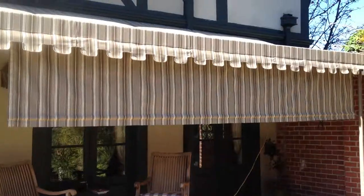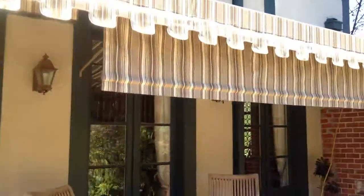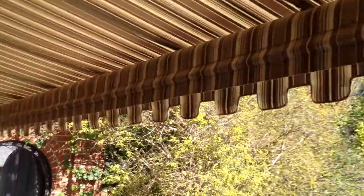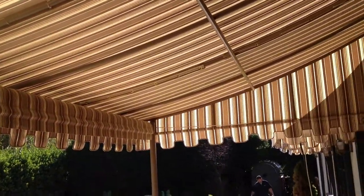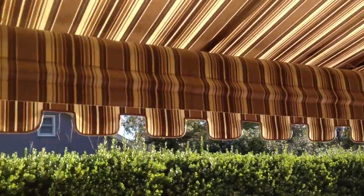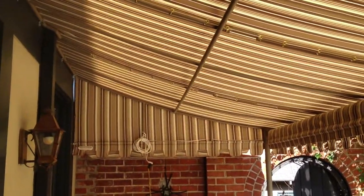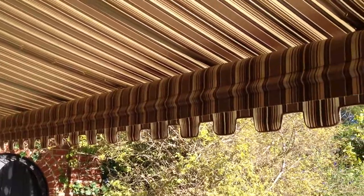If you're watching this, obviously it's already on YouTube for your pleasure. Quail and Company Awnings, San Francisco. Phone number is 415-786-4452. If you have questions, Leo. Bye.